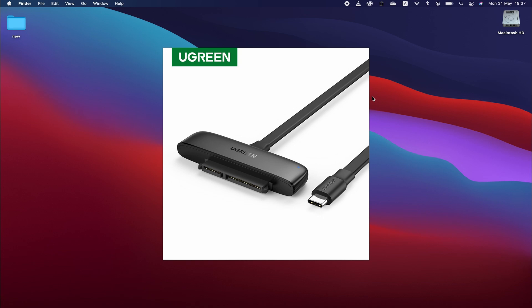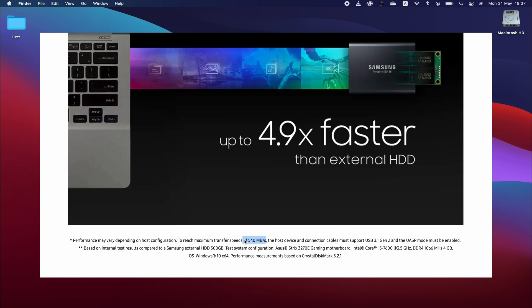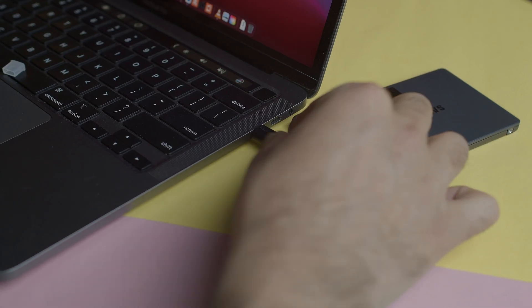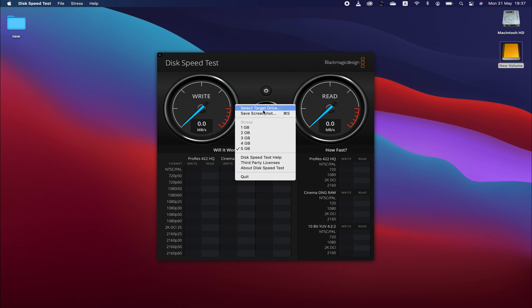The Samsung T5 is rated at around 515 MB per second. Let's use the Blackmagic Disk Speed Test. Open it, insert the drive — here is the drive, new volume. This is the Samsung 860 QVO 1TB SSD drive via the SATA converter. You can insert this on your Blackmagic Pocket Cinema Camera or any camera that supports USB Type-C, or use it as a portable drive on your PC. Let's select the target drive — the new volume.